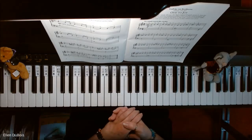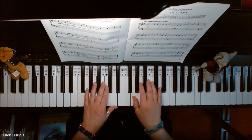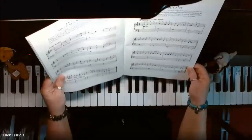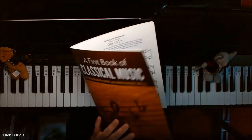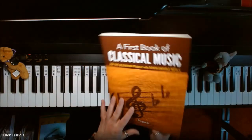Hey everyone, it's Ellen from Rhapsody Music Lessons. Pardon my dog Cooper. Anyway, we've got Ode to Joy found on page seven of A First Book of Classical Music for the Beginning Pianist.